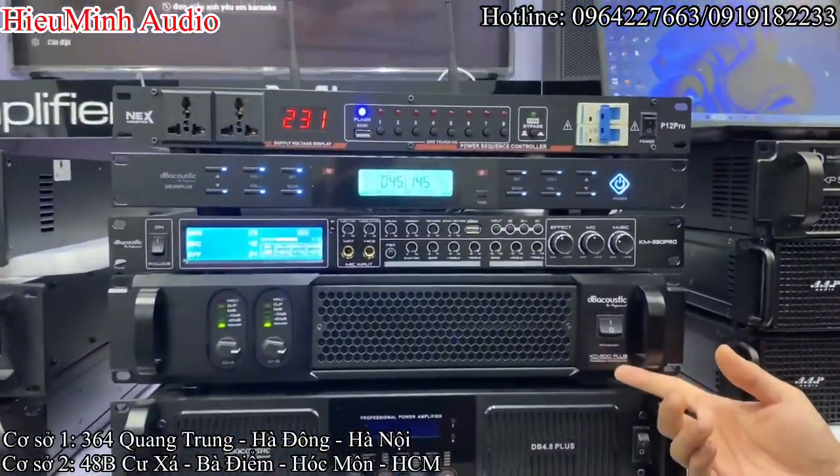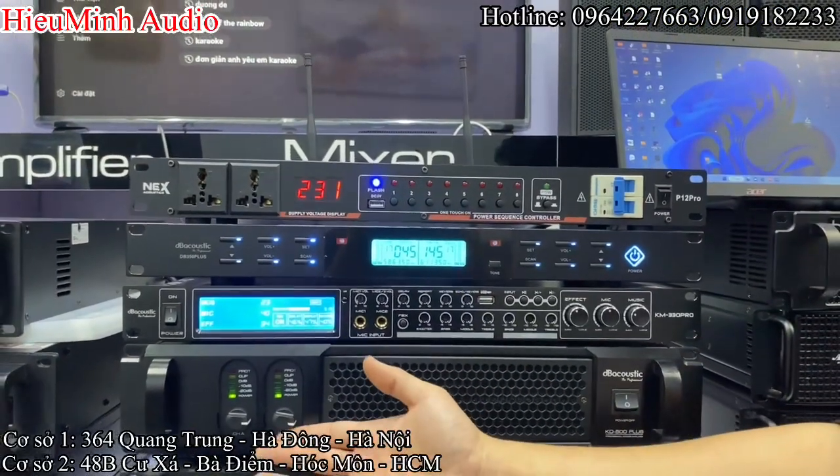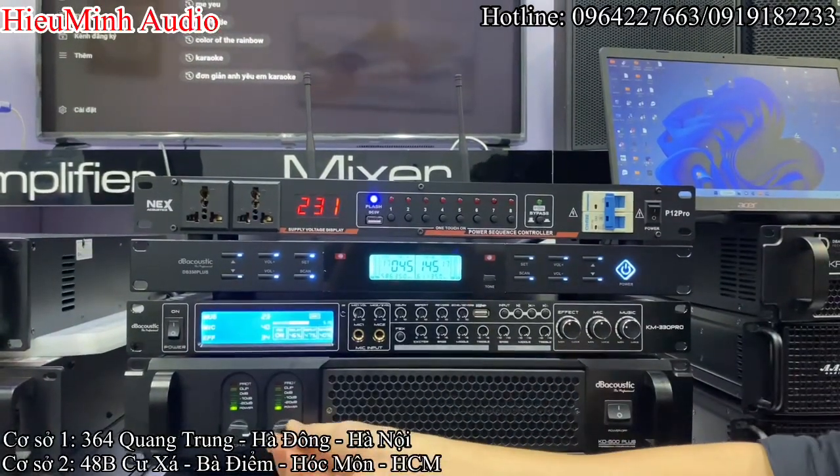Model là DB KD 500 Plus, chạy mạch cửa lát TD và cho ra công suất là 500W chung cây. Thiết kế thì rất là khỏe khoắn, mặt phai nhôm rất là dày, rất là chắc chắn. Đúng, rất to và chiếc áp là chiếc áp trơn.